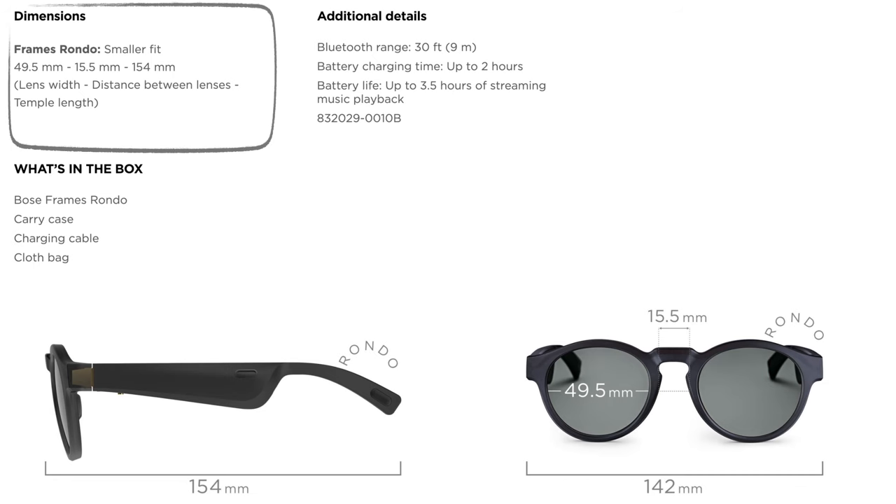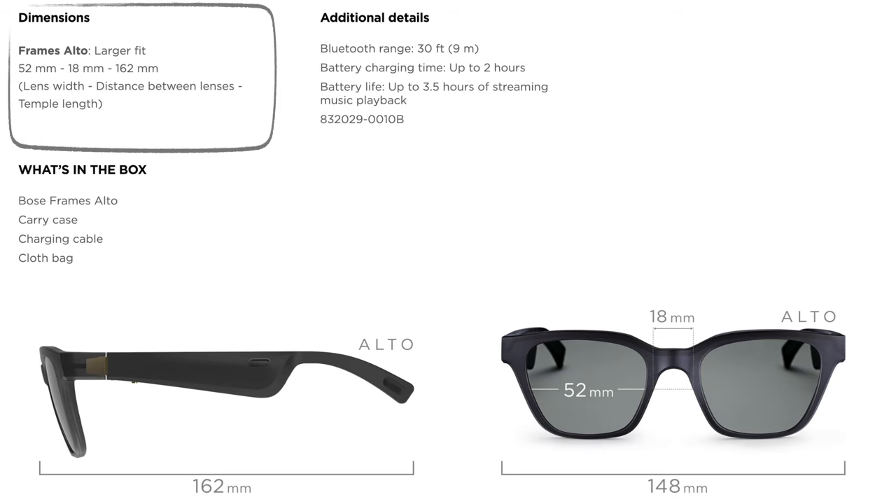When they made these sunglasses, they made them available in two different sizes. If you're looking for the smaller fit, you can go with the Rondos, and those are also going to come with the carrying case, a charging cable, and a cloth bag. If you're looking for something larger, you want to go with the Altos — these frames are larger, and the range and charging time are exactly the same.